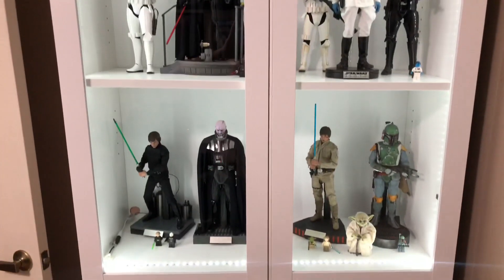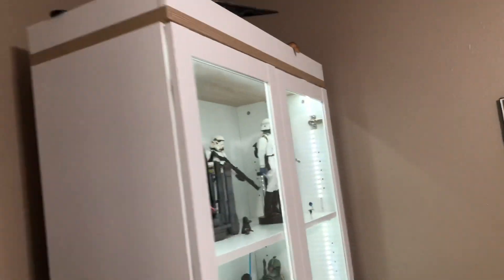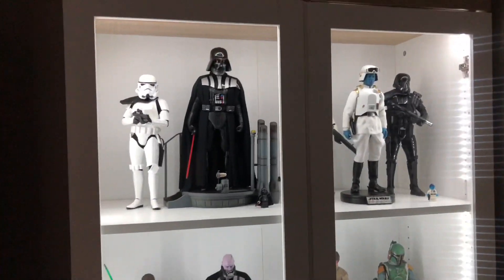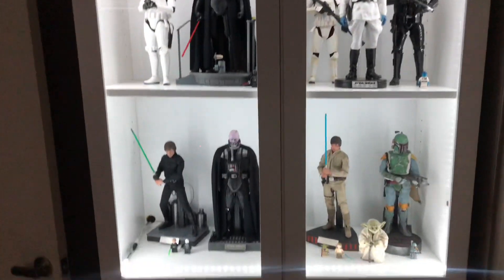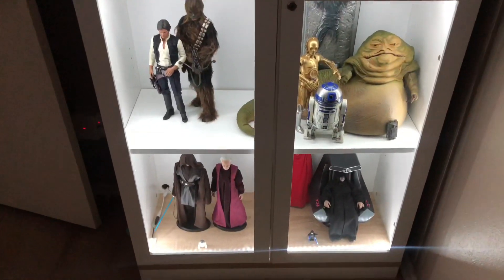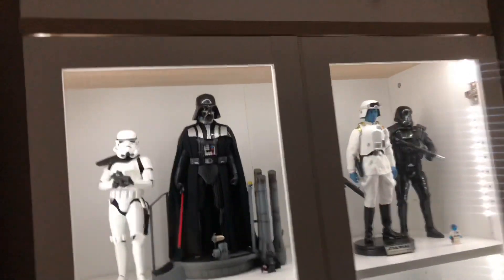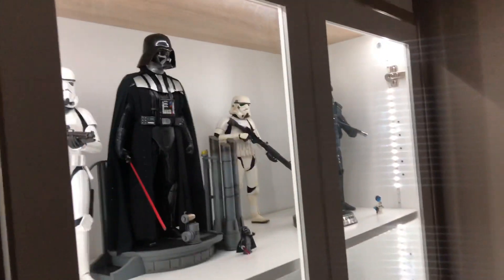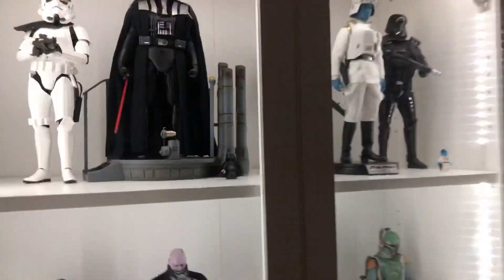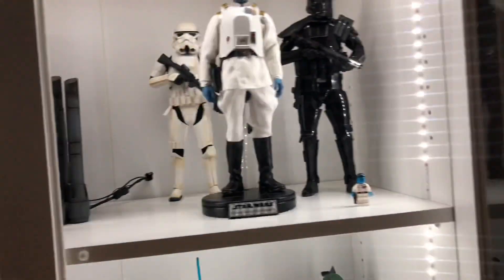This stuff will help keep dust out of your cabinet. If you turn off the room lights, it's important to keep dust out because no one likes to dust the inside of their cabinets or their figures. You can see at the bottom and a little bit at the tops it's not perfect, but it certainly keeps out a lot more dust than if it wasn't sealed, or if it was just an open-air cabinet.